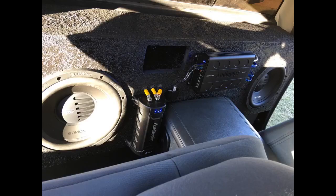I have two TXXBD312s hooked up to a APCL1800D with a custom competition box, running 1 ohm.